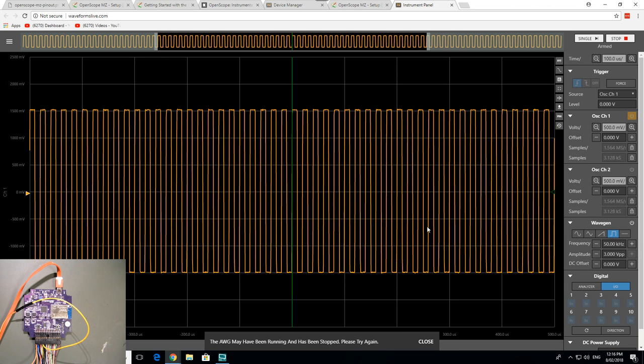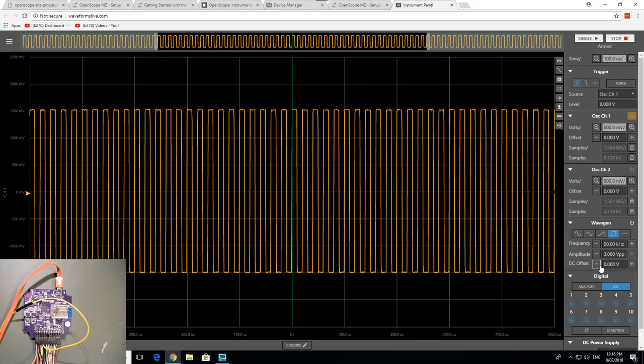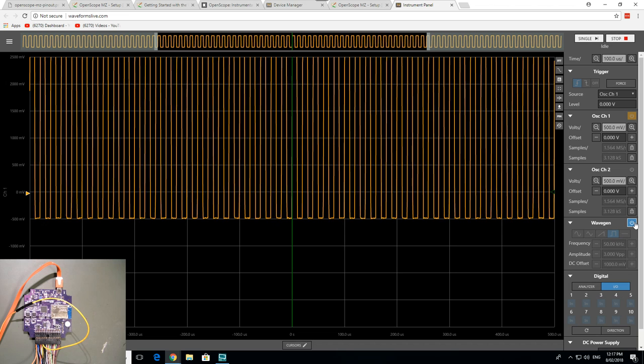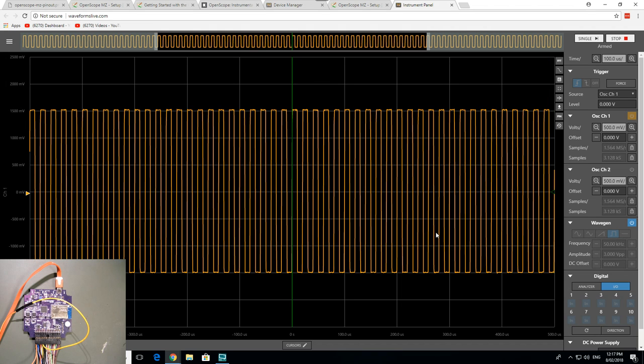I'm not happy that you can't adjust the wave gen in real time without switching it off — that's an annoying limitation. It's not a showstopper, but it would have been nice. And asking for a triangle wave, then a square wave — that's sample corruption. How do you get sample corruption like that? That's remarkable.